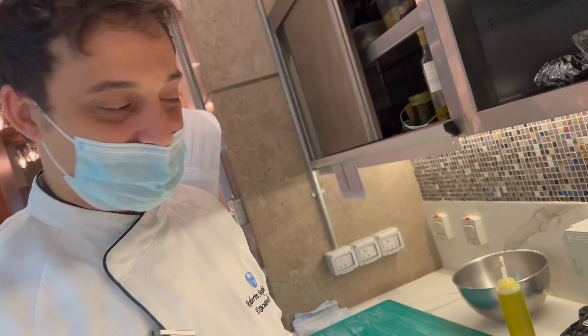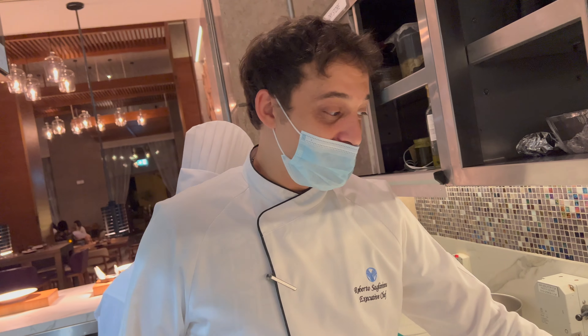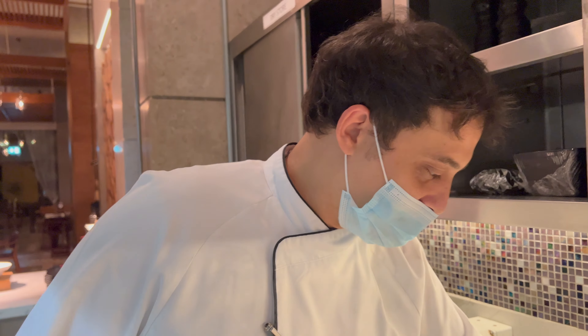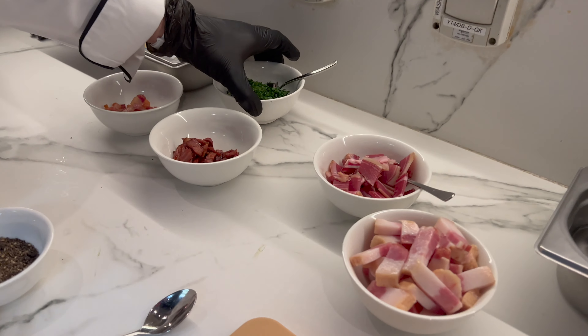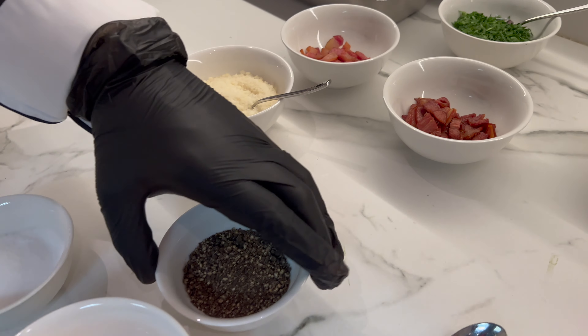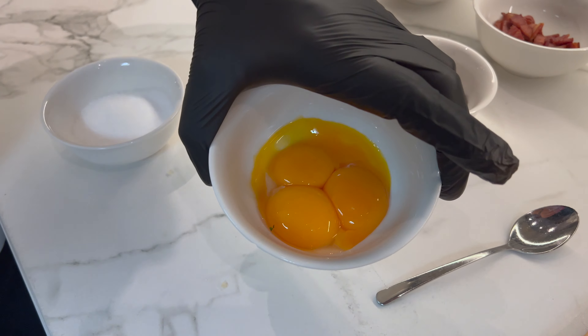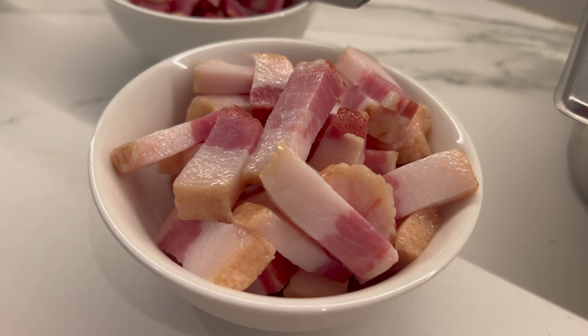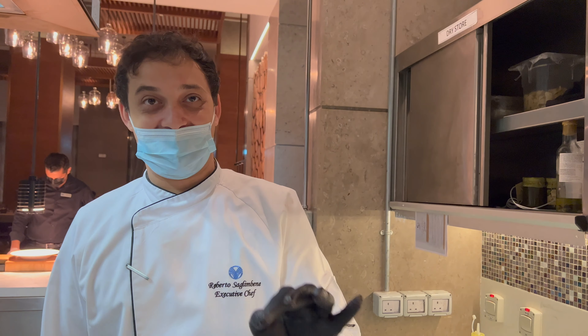We're gonna do the original carbonara recipe which doesn't have any parmesan or cream. You have one challenge which is pork, or we can have a bacon-based version with parsley if we want, just as a garnish. The original ingredients are pecorino cheese from Italy, black pepper, egg yolk, and salt — that's it. Definitely guanciale, the real one, not the bacon.